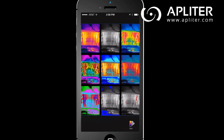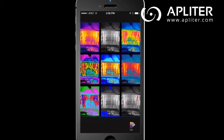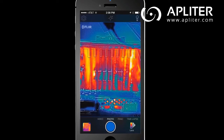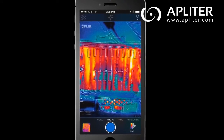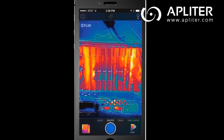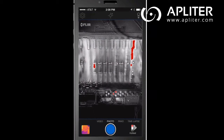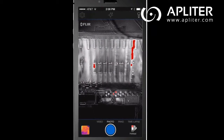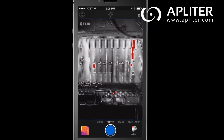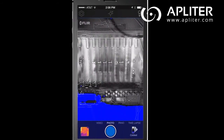Whether you're taking a still image or video, you can select from many different color palettes at any time by simply swiping the screen left or right. For scenes with low heat contrast, like a wall with missing insulation or a leaky roof, the lava palette helps by using colors to show varying temperatures. The hot and cold palette simply intensifies the hottest and coldest places in a scene, colorizing the hottest parts in red and the coldest parts in blue.